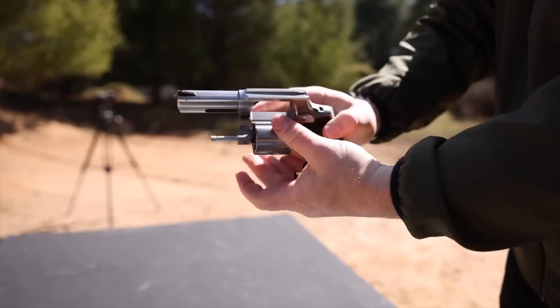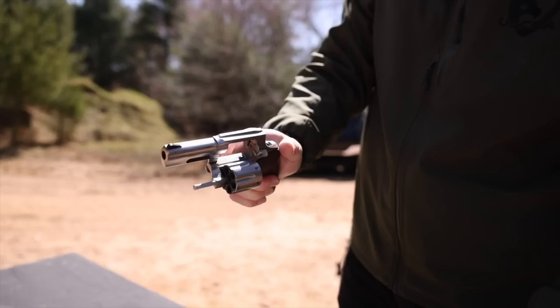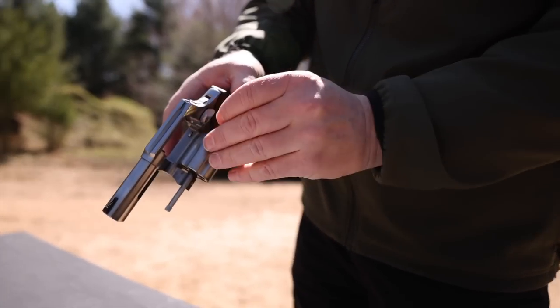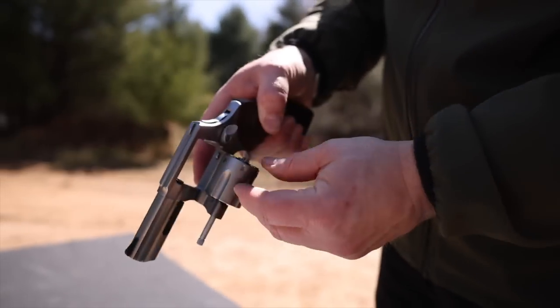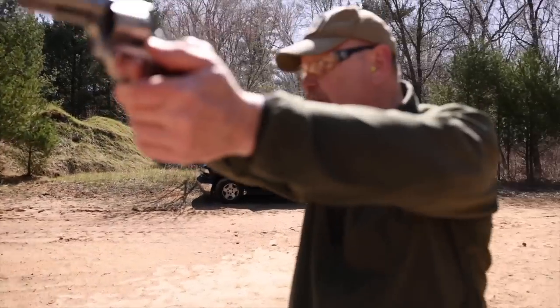Galco is currently making a holster called the Combat Master that is designed for this 856 three inch gun. This is just super smooth and nice to shoot. The grips absorb the recoil. The lug under the front gives you a little bit of extra weight out front. If I am missing, I'm missing a little bit high, I think — let me look at the sights carefully.